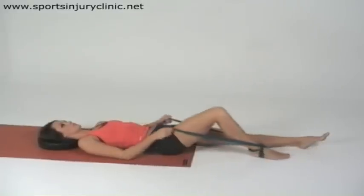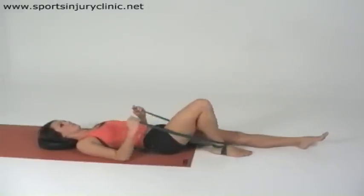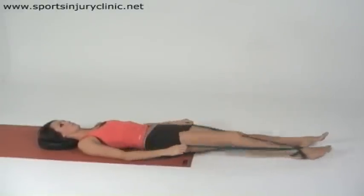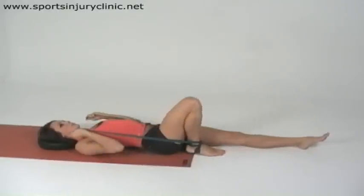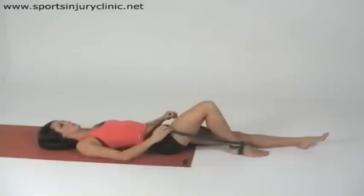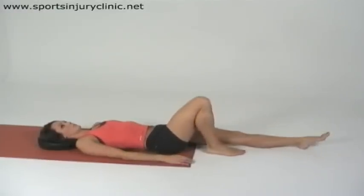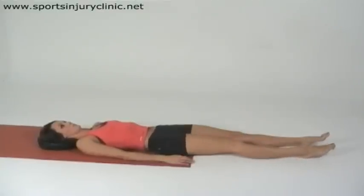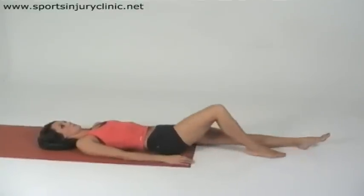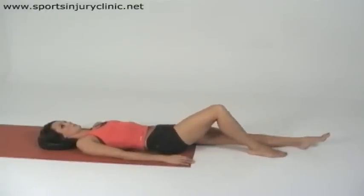It is important to start to mobilise the knee joint as soon as possible after a posterior cruciate ligament injury, to prevent stiffness and to help reduce swelling. This can be started using a towel or band to help pull the knee towards the buttocks. The heel should be pulled in as far as is comfortable, held for 5 to 10 seconds before trying to move a little further. This exercise can also be performed without an aid to make it a little harder, aiming to increase the bend in the knee a little each time. Do not work into pain though.